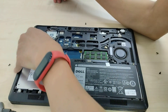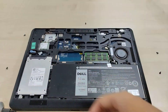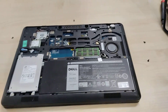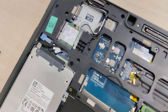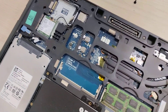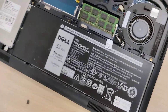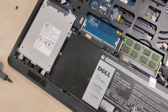Okay, so plugging this thing back in. What's more to see? I can do a close-up. Speakers are not immediately visible.